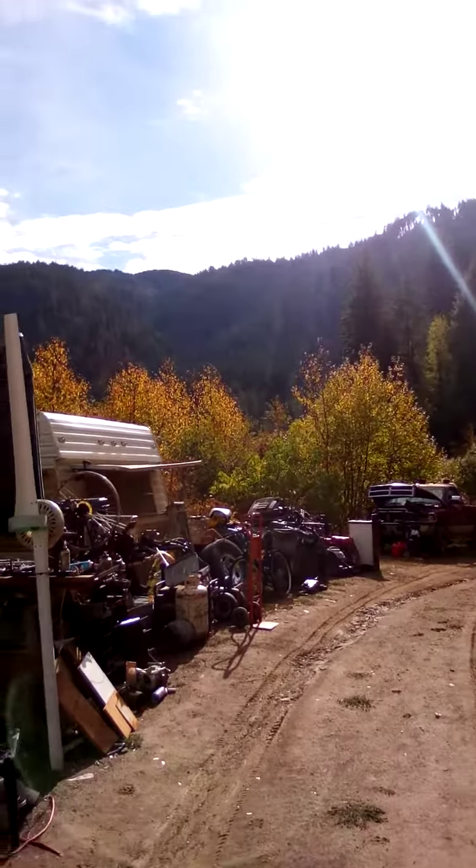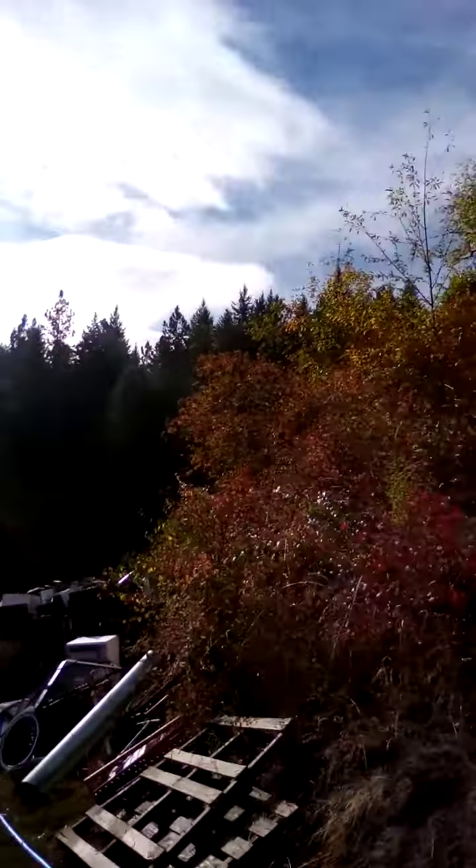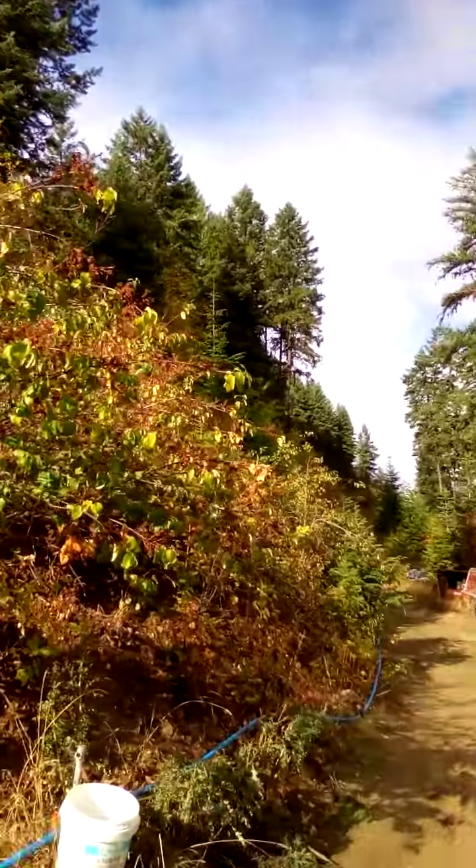Uncle Dean coming at you from the beautiful Bitterroot Wilderness in North Idaho — home sweet home.